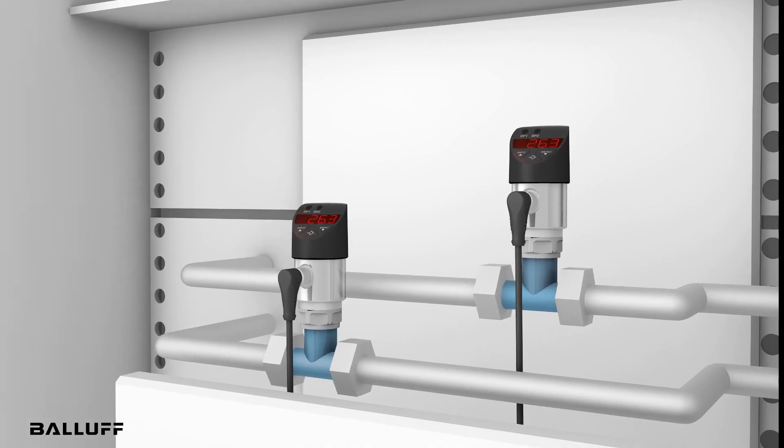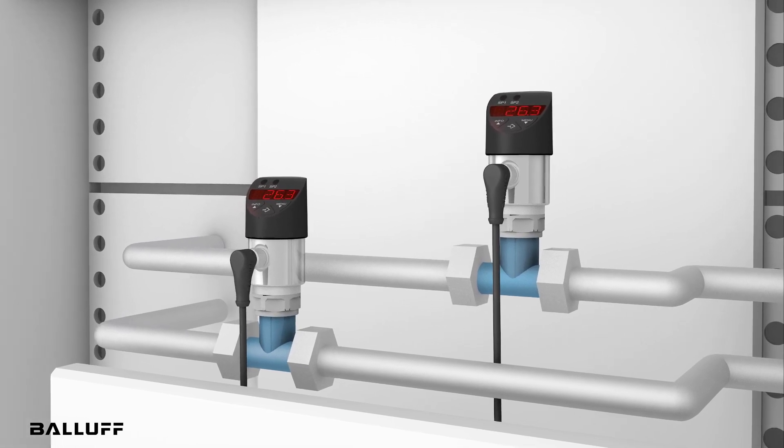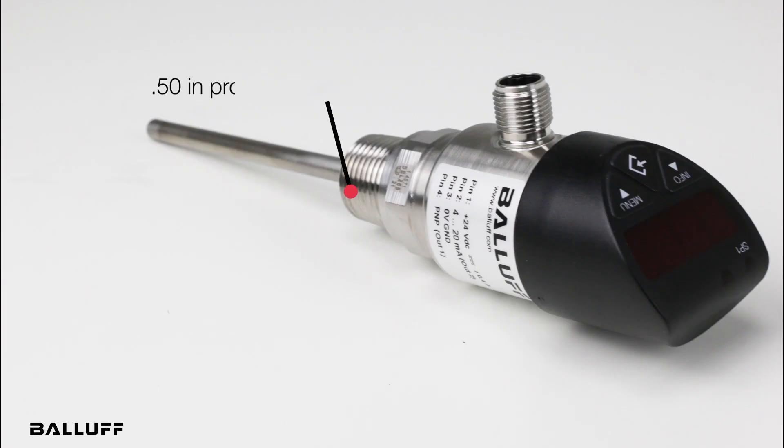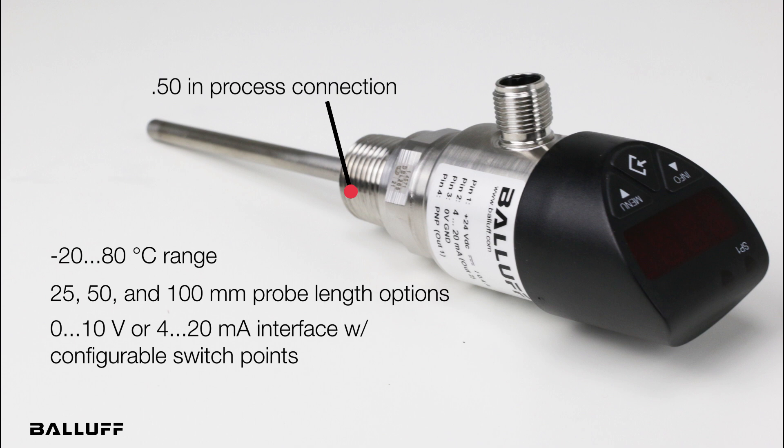First, we have the BFT with rotating display options with a PT1000 Class A measuring element. These feature a half-inch process connection, a measuring range of negative 20 to 80 degrees Celsius, and come in 25, 50, and 100 millimeter probe lengths. They also feature a 0-10 volt or 4-20 milliamp interface with configurable switch points.